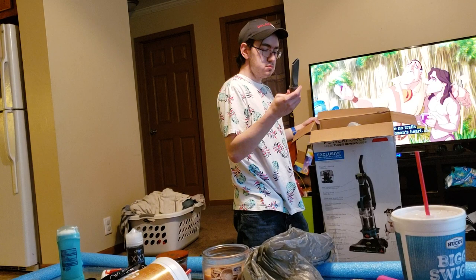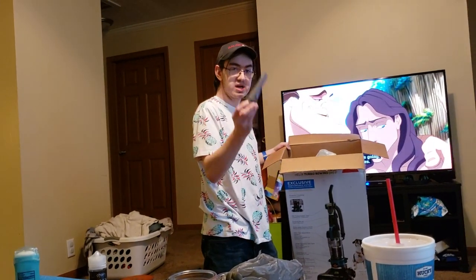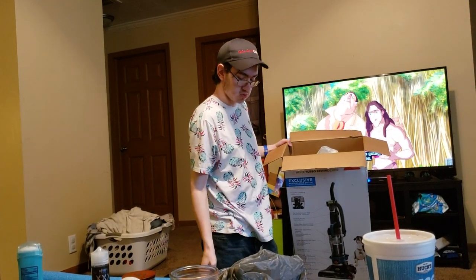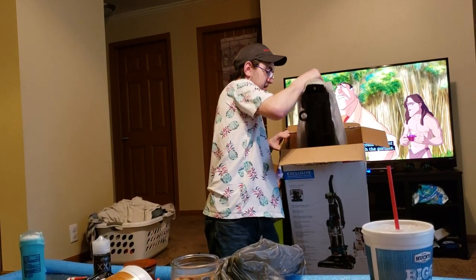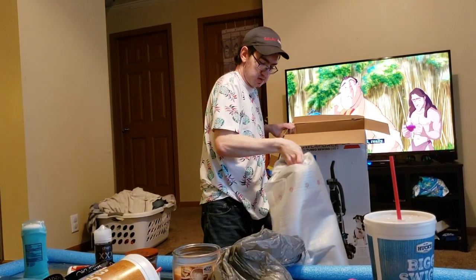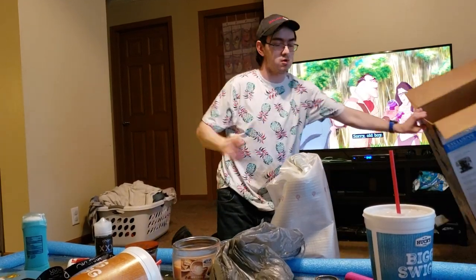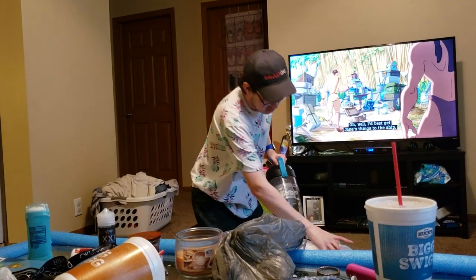One thing you do get with the Powerlifter for $10 more is a longer crevice tool, so this one has a bit less reach. And then here we have the vacuum itself — that's all that's in the box. The process of assembly is identical to every other Bissell vacuum that contains the PowerForce name.